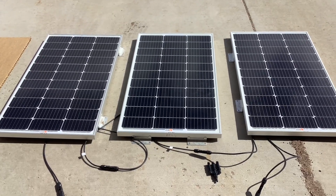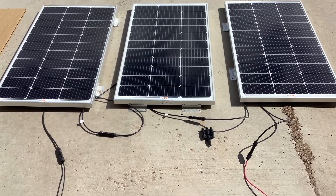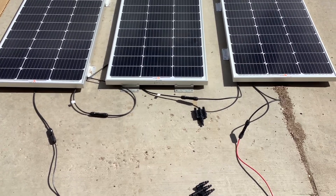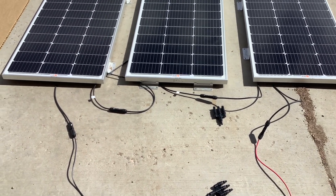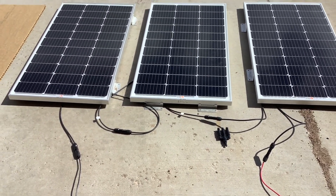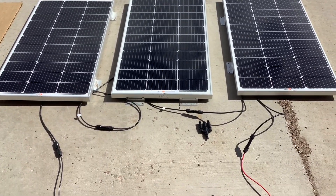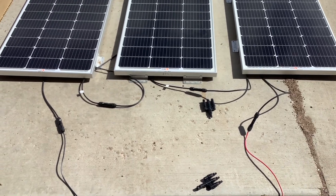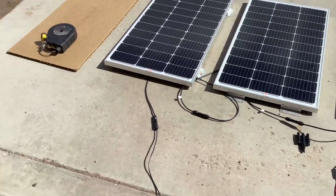How's it going everybody? I just want to do a quick video about putting your solar panels in series versus parallel. There's an old myth out there saying that if you put your solar panels in series and you cover one panel, the rest of the panels won't work — kind of like a Christmas string light. But with new solar panels this is not the case. Most of these panels have bypass diodes inside, and if you cover one panel the rest of the panels will still work.